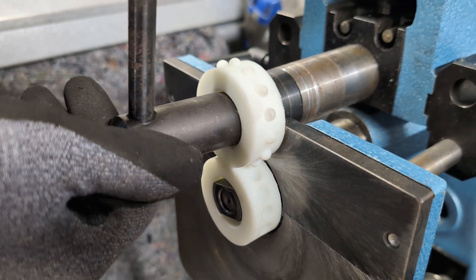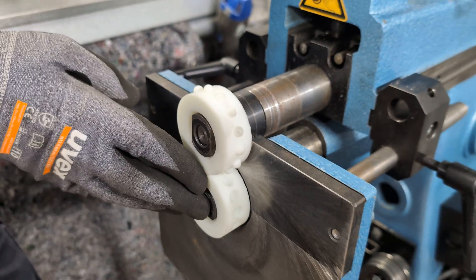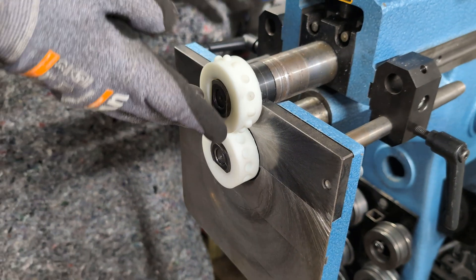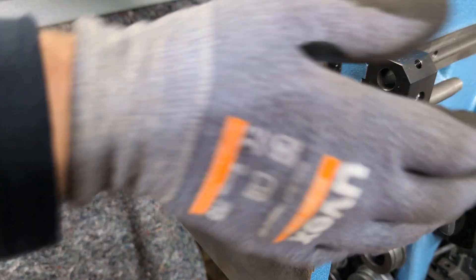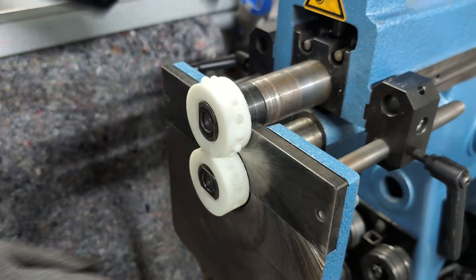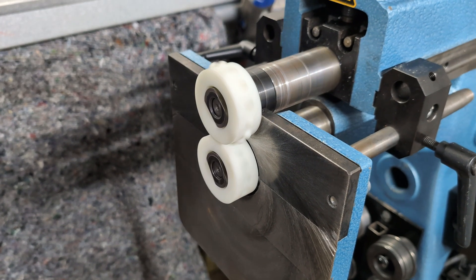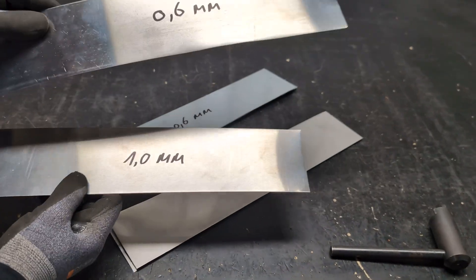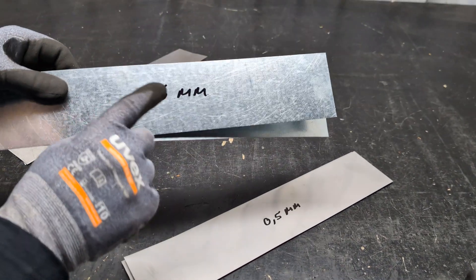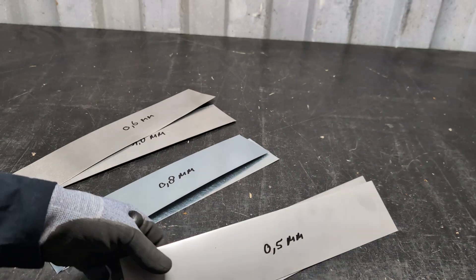Tighten it up a little bit. That's it - you can see they are exactly centered. Yes it is. Now I have some materials here: aluminium 0.6 millimeter, zinc 0.6 millimeter, zinc 0.8 millimeter, stainless steel 0.5 millimeter, and stainless steel 0.8 millimeter. We're going to test what the wheels can do. I'll just start with 0.6 millimeter aluminium.